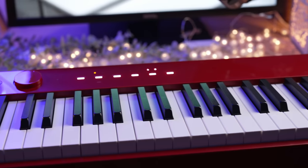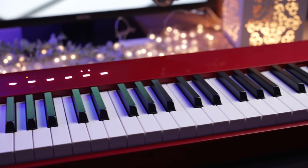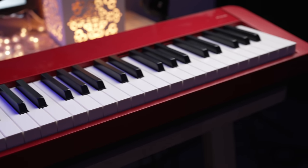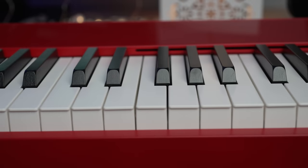As at the time of making this video, the PX-S1100 is not yet available for sale. I will leave more information and the current price of this piano in the description below when it is available.